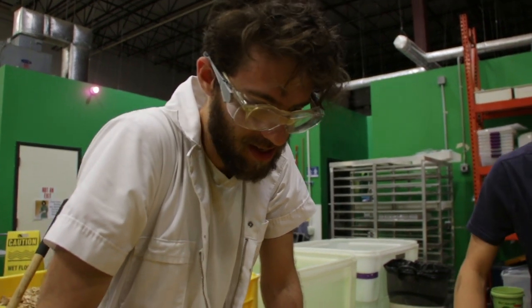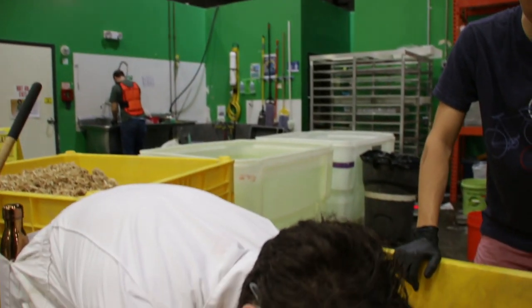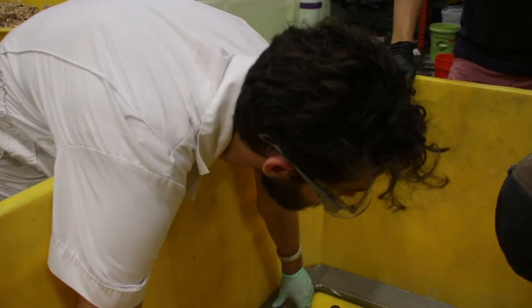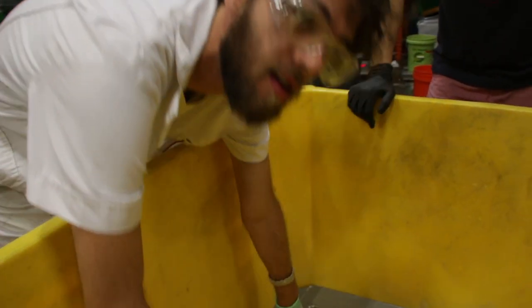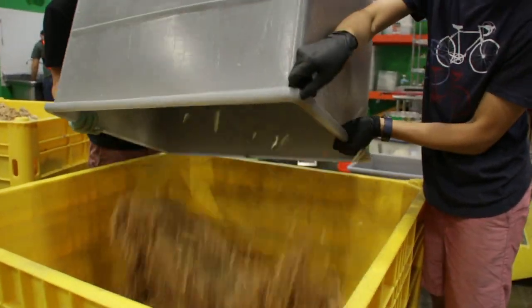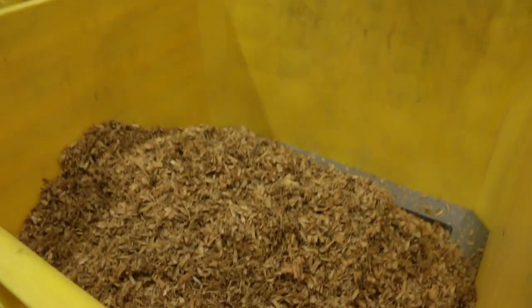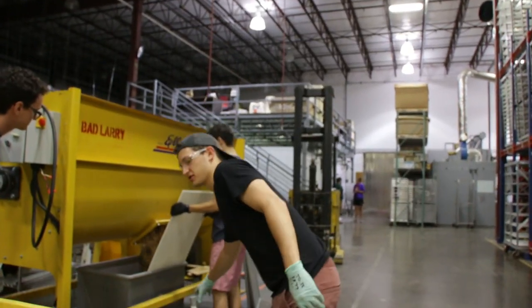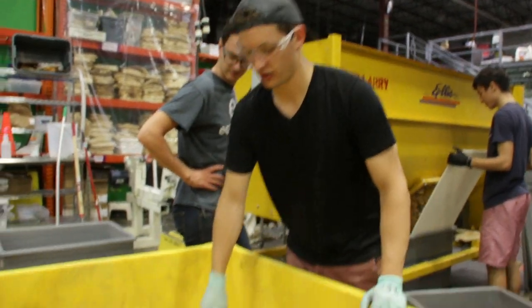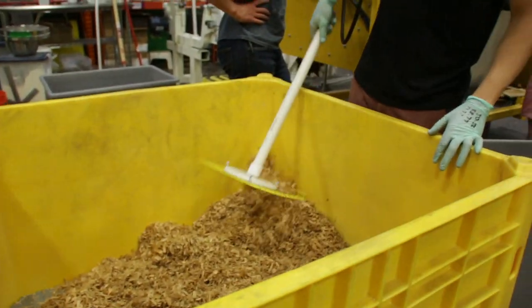There was some concern about whether the form might get stuck in the bin and prevent the chair from coming out, but the team was confident the chair won't stick to it. Grant has a pretty good design here and the material has been working really well, so there are high hopes.